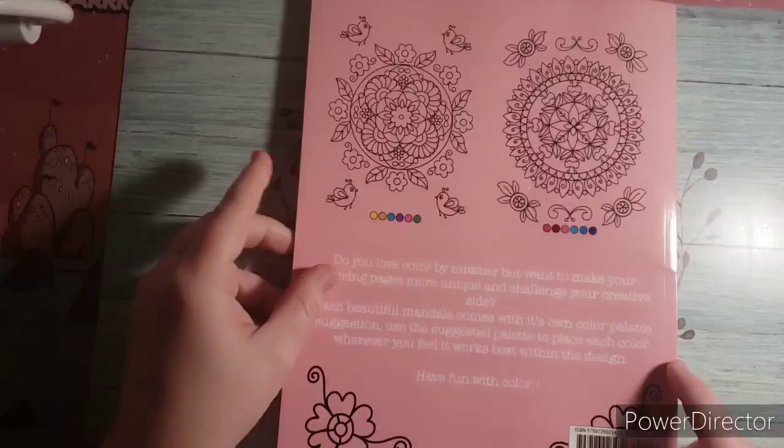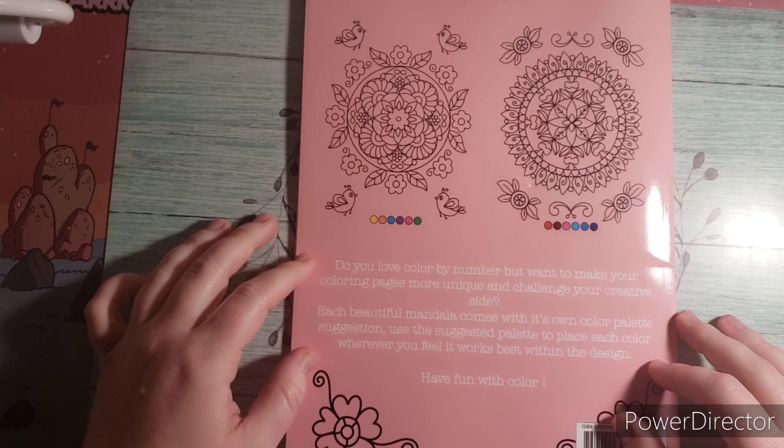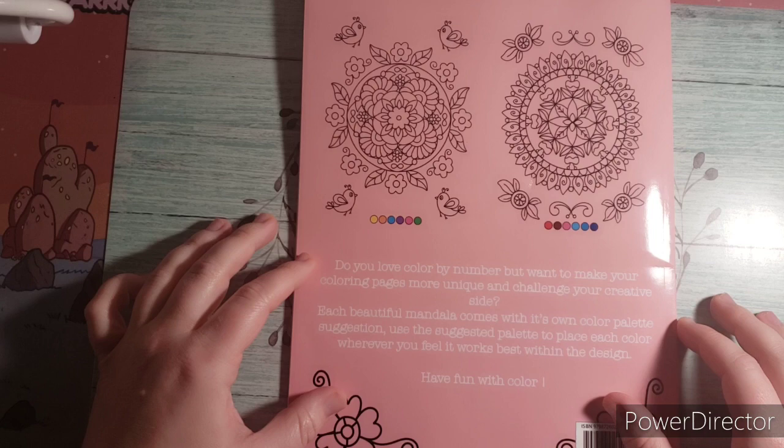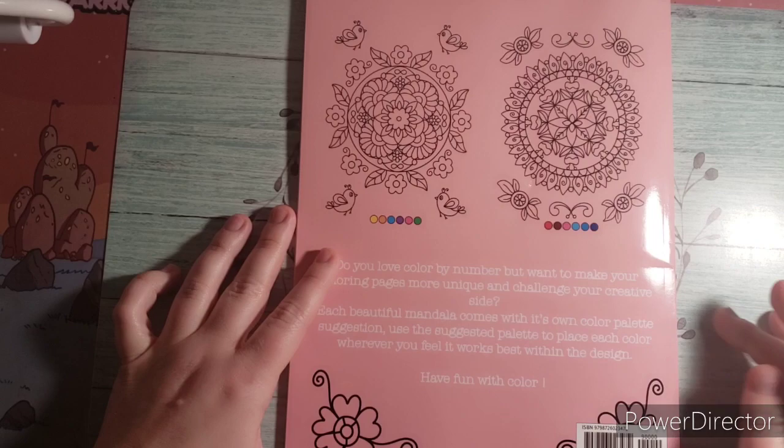Here is the back side. It gives you some thumbnails right here and it says, do you love color by number but want to make your own coloring pages more unique and challenge your creative side. Each beautiful mandala comes with its own color palette suggestion. Use the suggested palette to place each color wherever you feel works best within each design. Have fun with color.